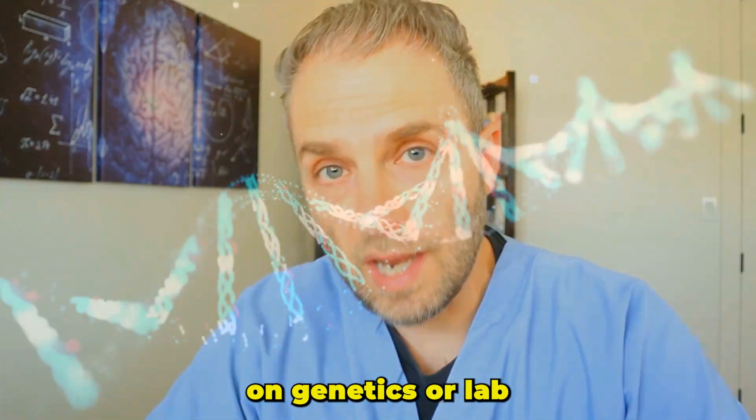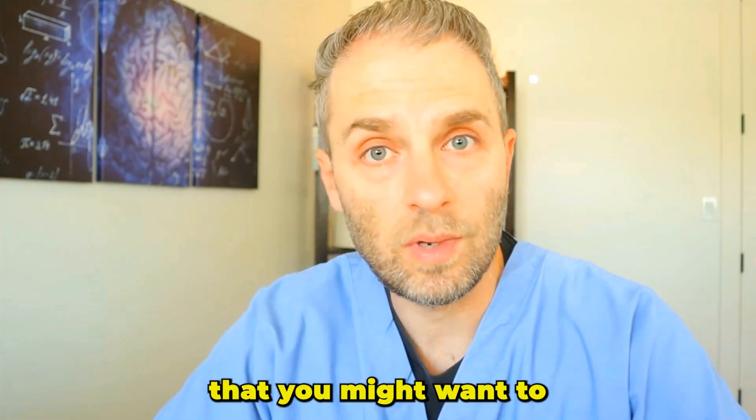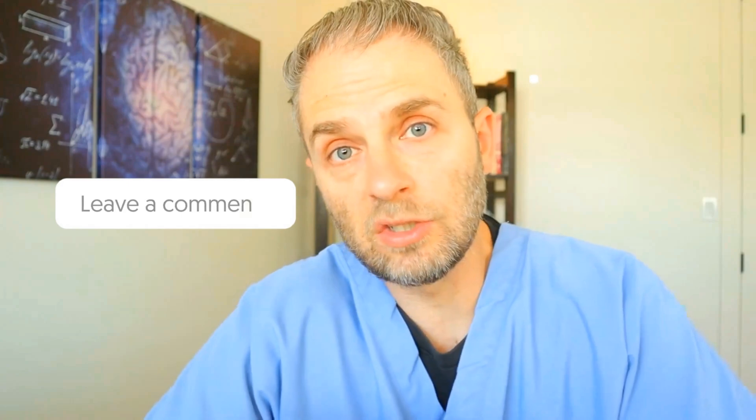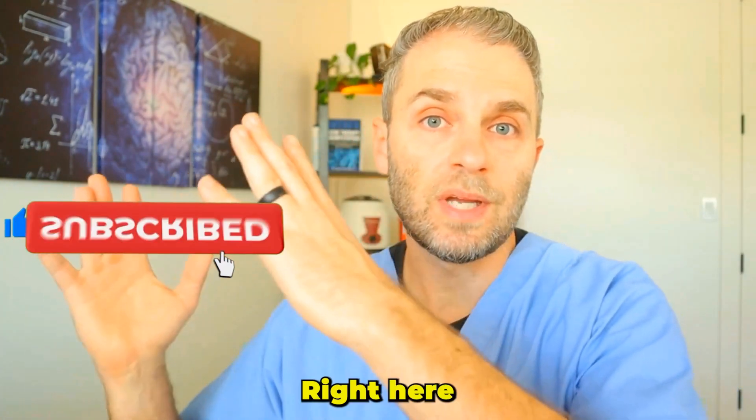Hopefully this video was helpful in giving you a better understanding of what I do with patients with iron overload. If you want to drill into any of these topics — genetics, lab metrics, and so on — there's a playlist on iron and iron overload to check out. Drop any questions in the comment section, or consider joining the membership program for more customized answers. One question you might have after watching this is: what are the causes of high iron saturation? You can find a full video on that topic linked here.